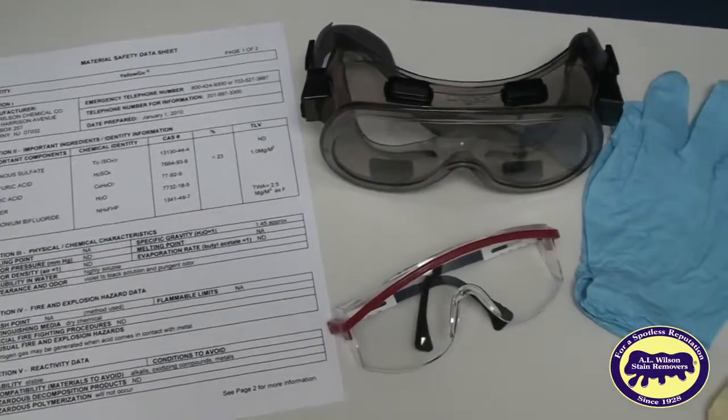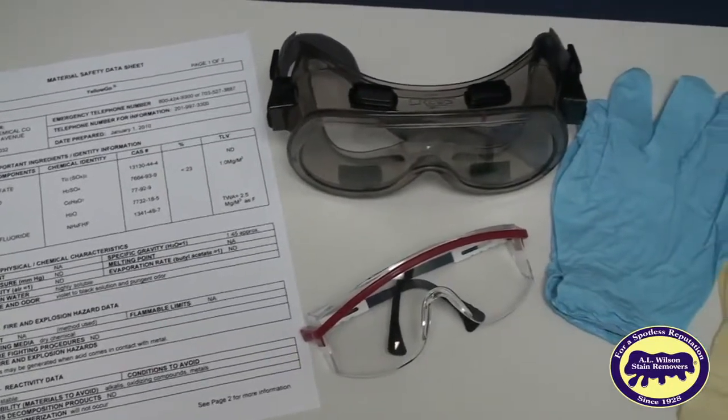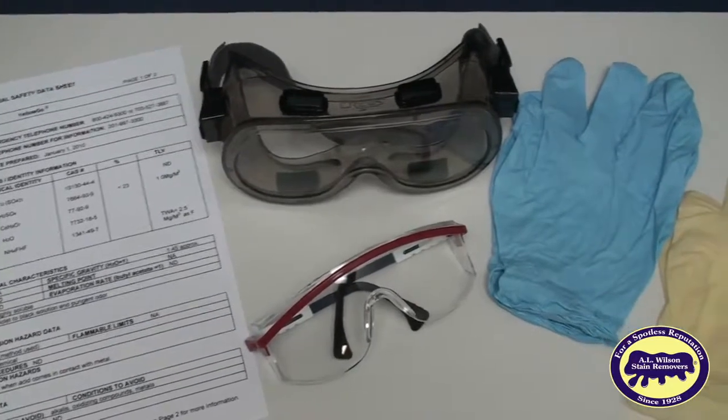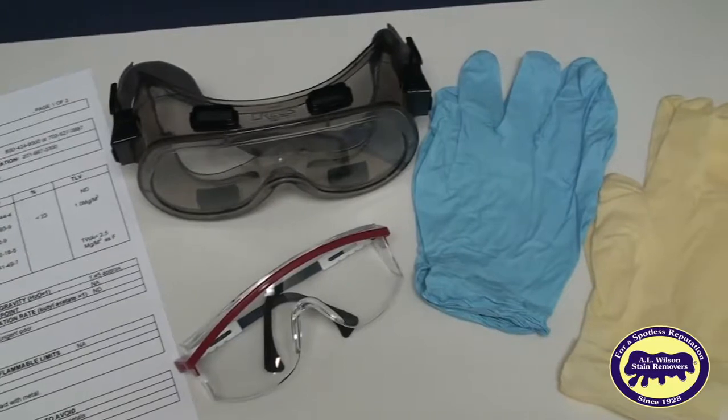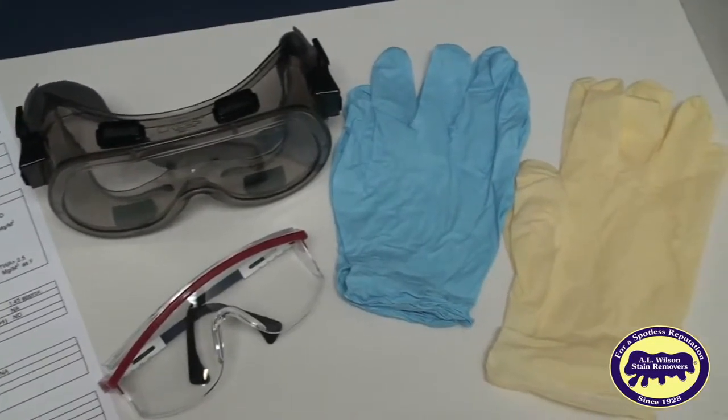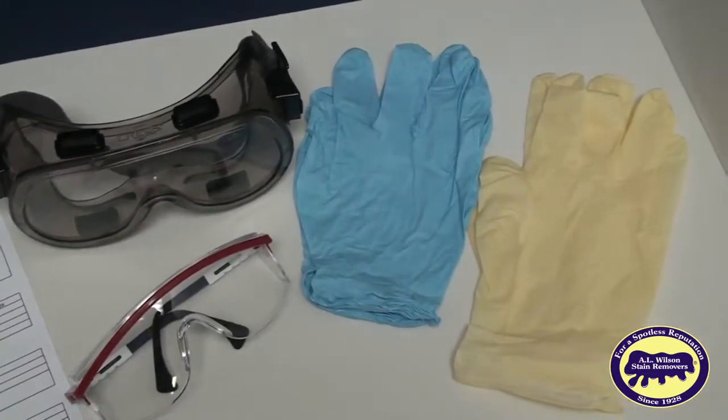Before you use Yellow Go or Rust Go, read their material safety data sheets available at alwilson.com. When working with Yellow Go or Rust Go, follow all necessary precautions, including using acid-resistant gloves and eye protection.